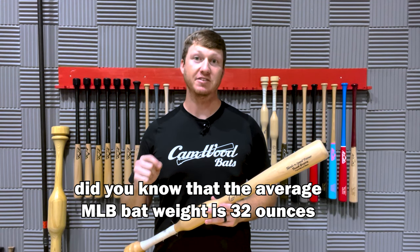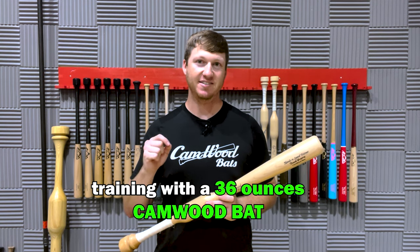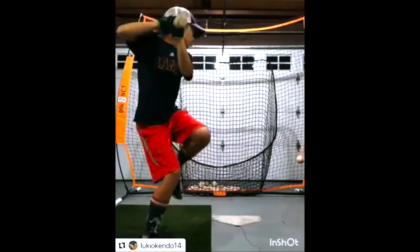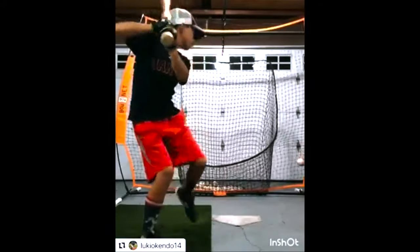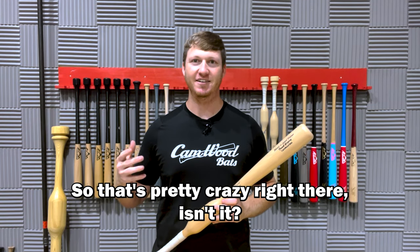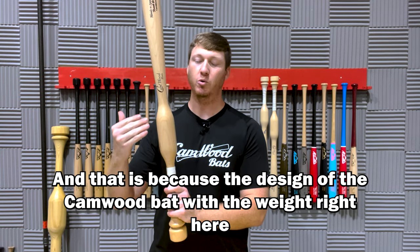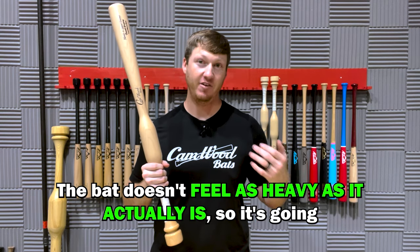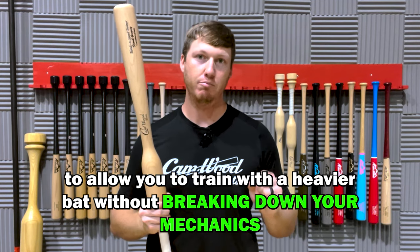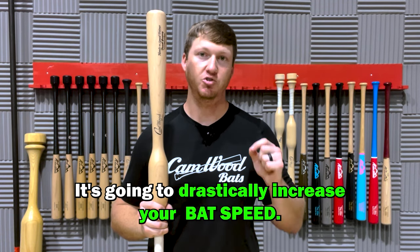Did you know that the average MLB bat weight is 32 ounces? Here's a video of one of our players who's 12 years old training with a 36-ounce Camwood bat, and as you can see, he has absolutely no issues getting this bat through the zone. He's 12 years old and able to swing a 36-ounce bat with ease, because the design of the Camwood bat with the weight right above the hands makes the bat not feel as heavy as it actually is. So it's going to allow you to train with a heavier bat without breaking down your mechanics, build up those swing muscles, make you more powerful, and drastically increase your bat speed.